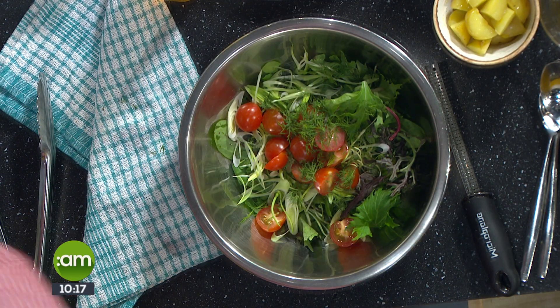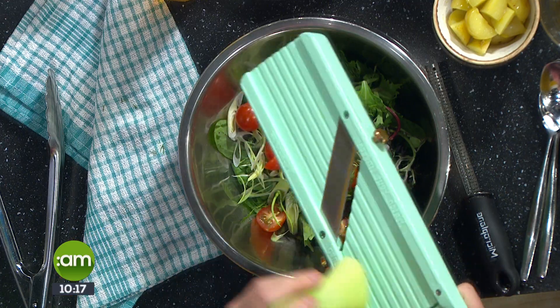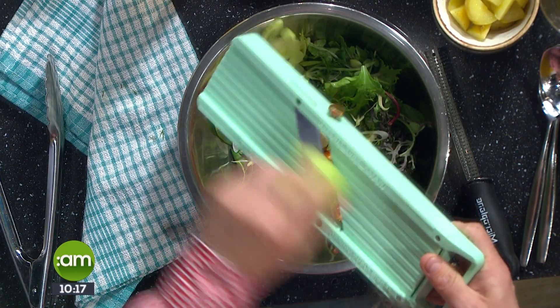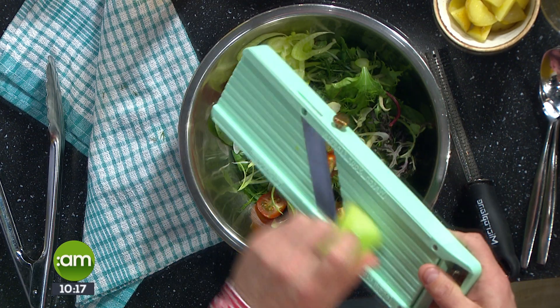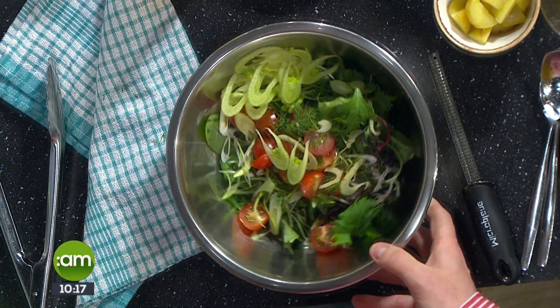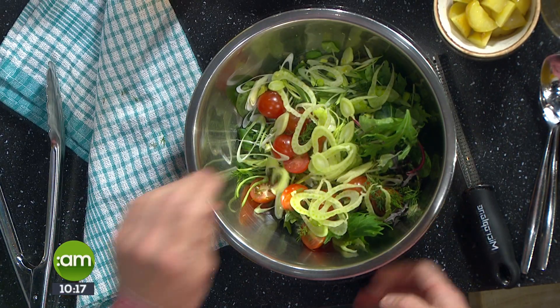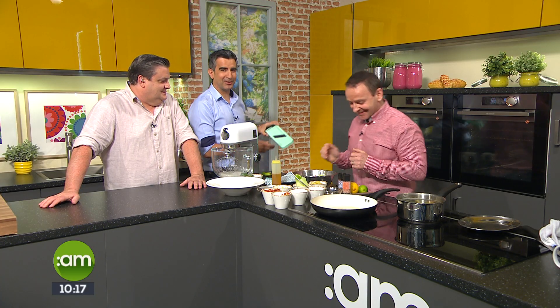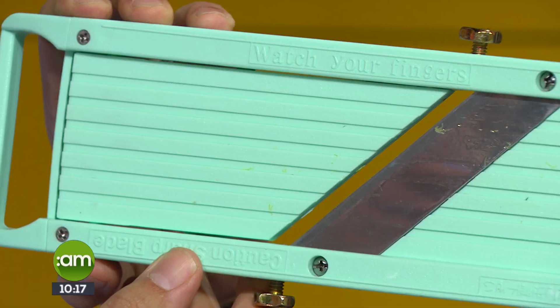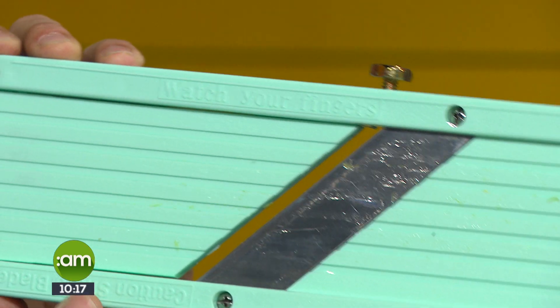Now we're using some fennel on a mandolin to get wafer-thin little slices. Fennel has a kind of anise-seedy flavour and it really goes well with dill and with fish. The mandolin actually says 'watch your fingers' on it — so do watch your fingers with that!